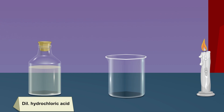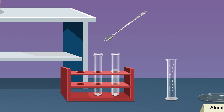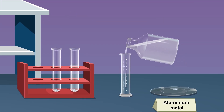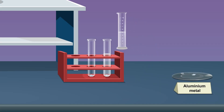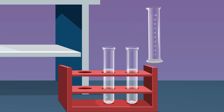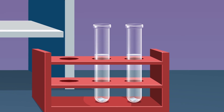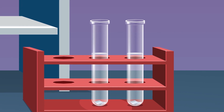Add two pieces of aluminium metal to the next clean and dry test tube using a spatula. Take about 5 ml sodium hydroxide solution in a measuring cylinder and pour it into the test tube containing aluminium metal. Observe the effervescence and colourless gas coming out through the test tube mouth from the reaction mixture.